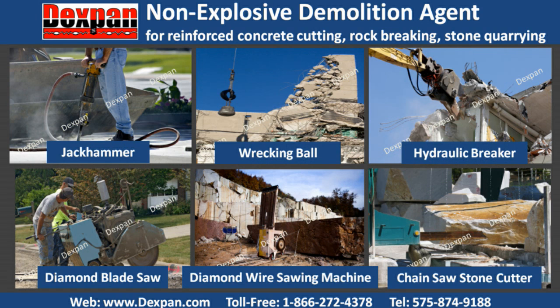Dexpan non-explosive controlled demolition agent can also be applied along with traditional demolition tools like jackhammers, wrecking balls, hydraulic breakers, diamond blade concrete saws, diamond wire sawing machines, and chainsaw stone cutters to help cut cost and work time and increase safety.